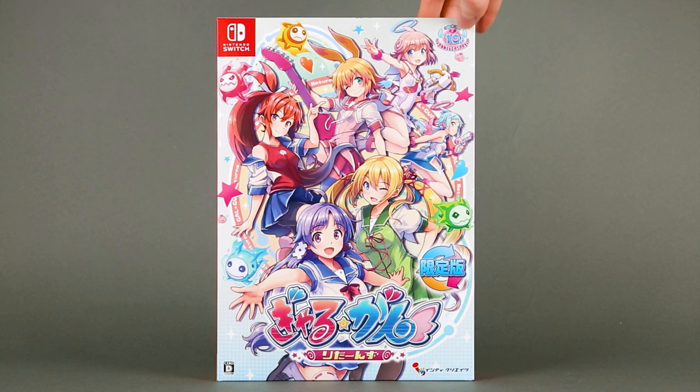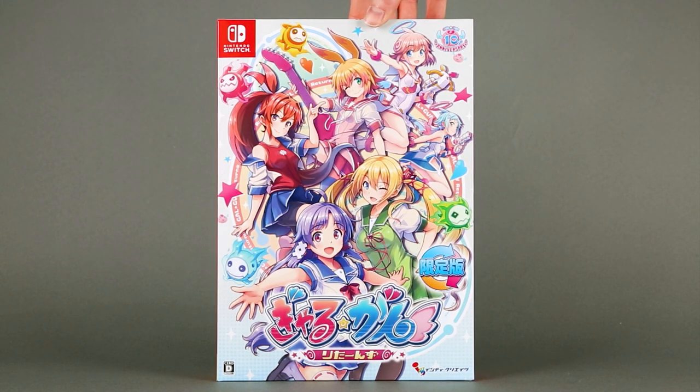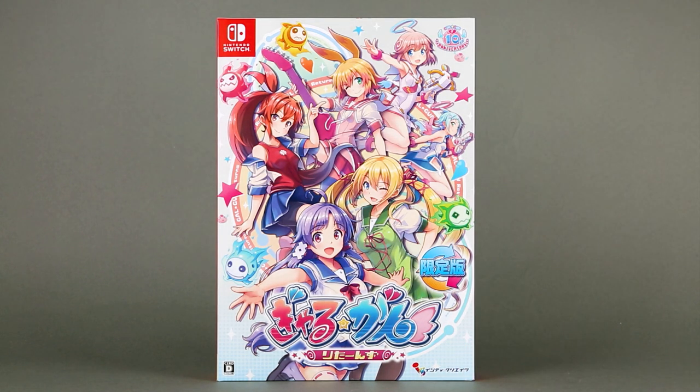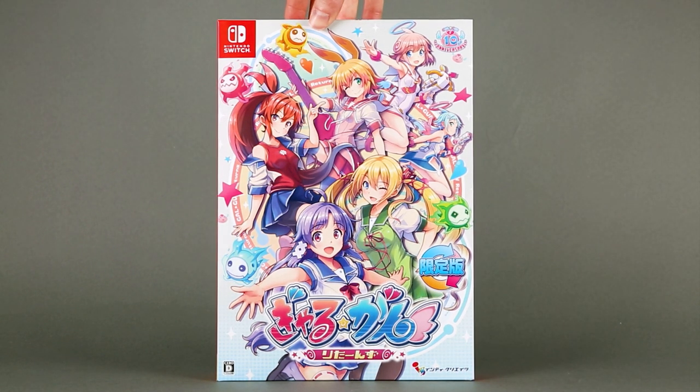On the front cover there is a badge that tells us that this is the 10th anniversary of the Galgan series, alongside the logo of the developers, Inti Creates, and the 0D rating on the bottom left corner.